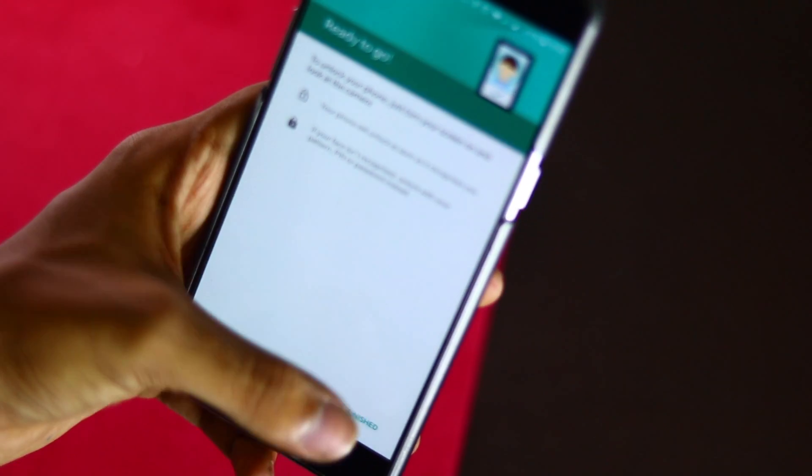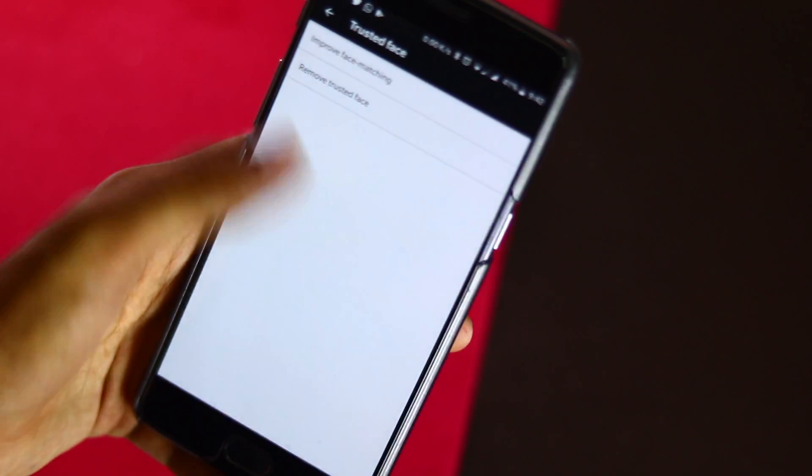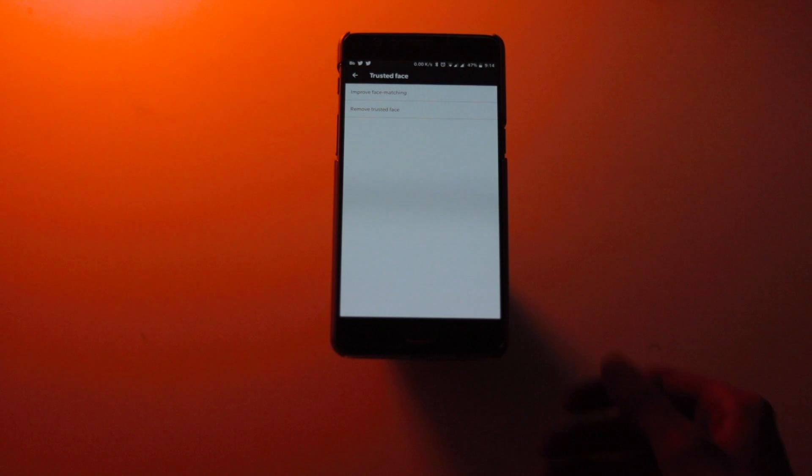Keep your device still for several seconds until your face has been fully recognized and saved. You can now unlock your Android device with facial recognition.